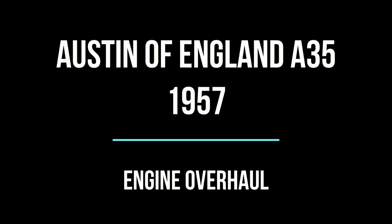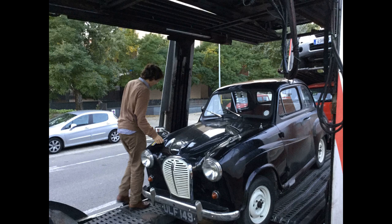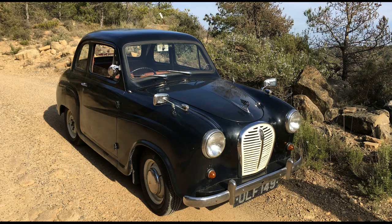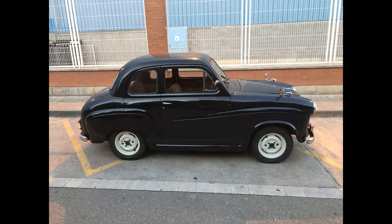Hi, four years ago I bought on eBay an Austin A35 from 1957. I got it delivered from the UK to Barcelona for £600. This was the first time I saw the car in person. The car seemed to be in a pretty good shape from the outside, but I knew it would need some TLC, just because the owner lived by the sea in the UK.